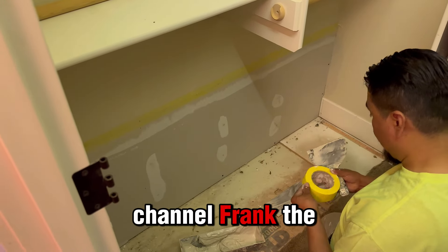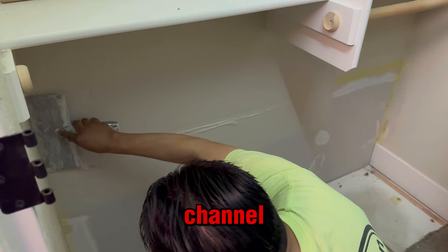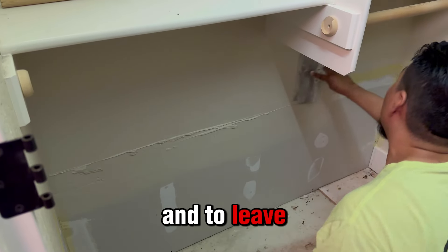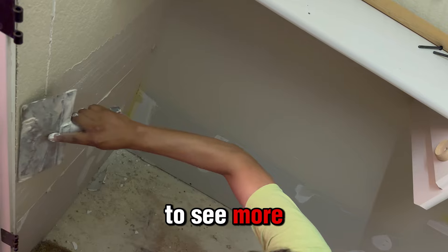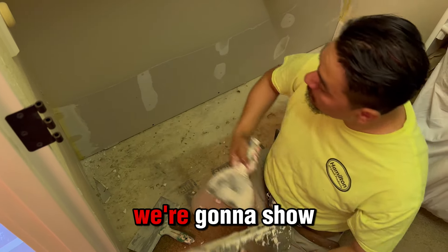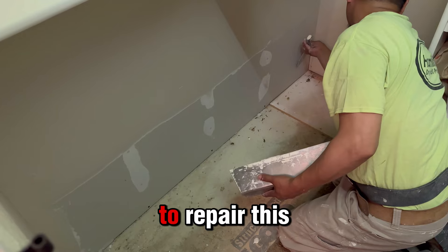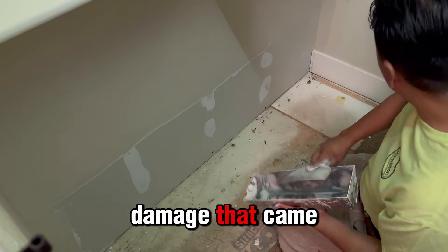Welcome back to your channel, Frank the Handyman. Thank you so much for coming back. Remember to subscribe and leave a like if you want to see more content like what we're making. Today we're gonna show you something that we did in order to repair this water damage that came from the laundry room.